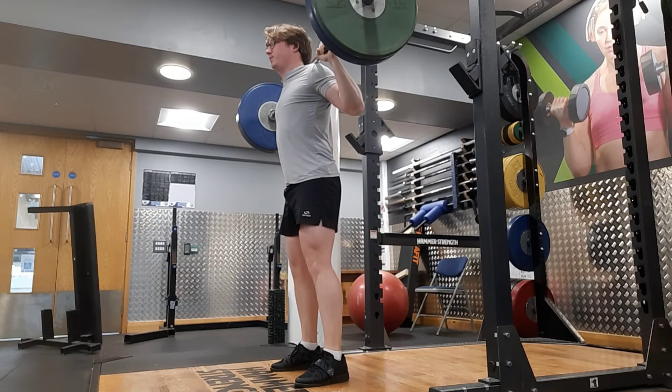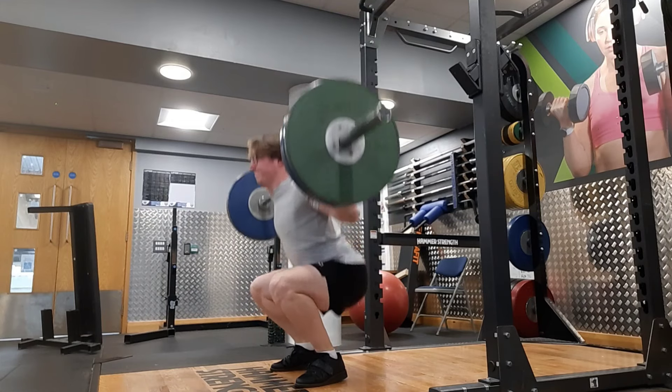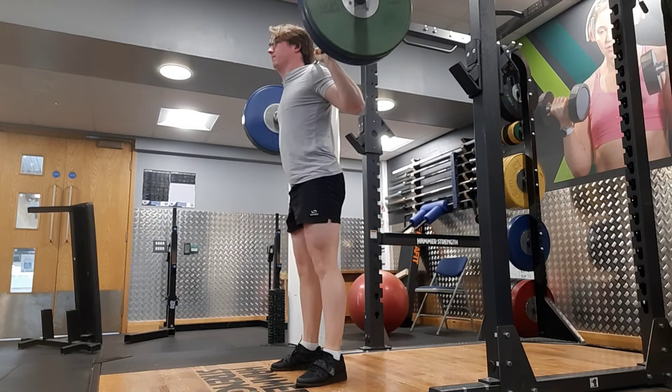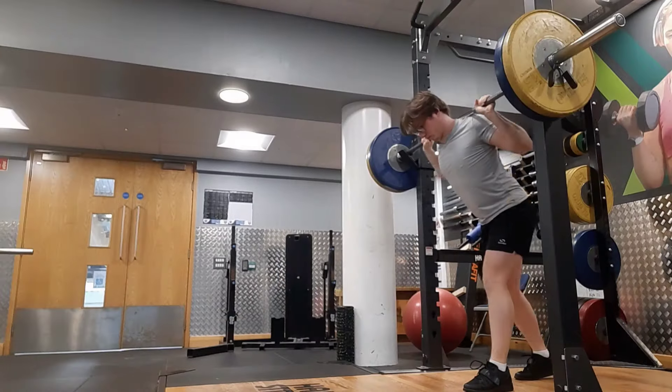One other thing I want to mention is competing. I've been thinking about wanting to try a weightlifting comp and see how I do. I'm not interested in winning — I just want to turn up, lift certain numbers, and leave.